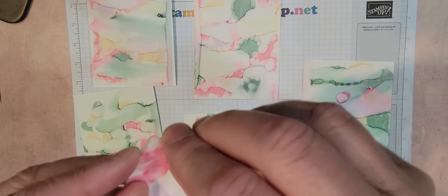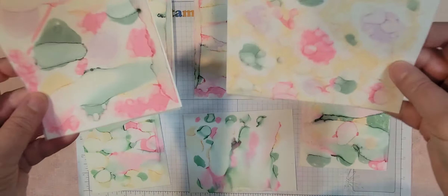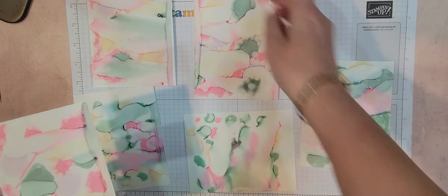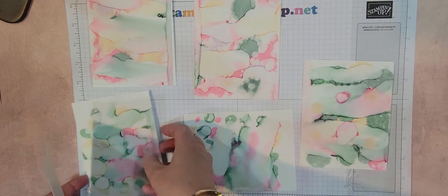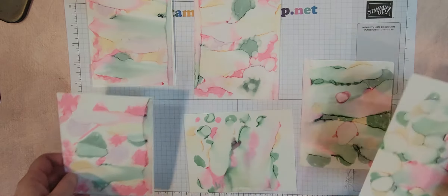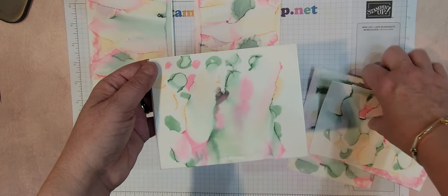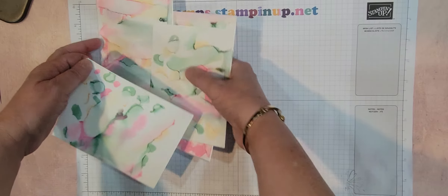I can't tell if that one's a double. See, that's the only top there. Yeah, so we'll keep those for next week. Such a hard decision. All right, I'm going to use this one today. So let's go ahead and put these off to the side.